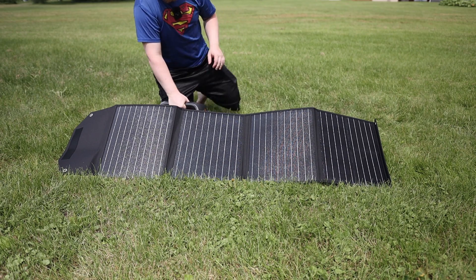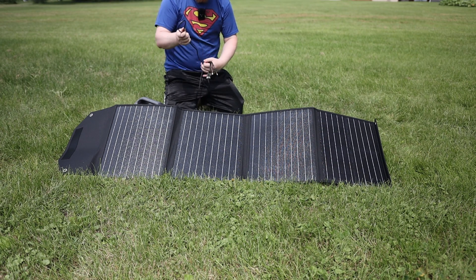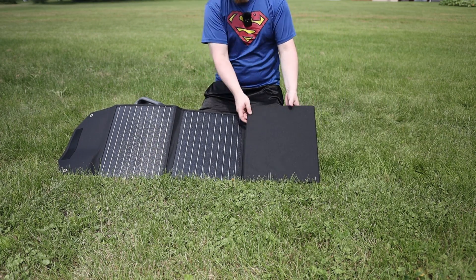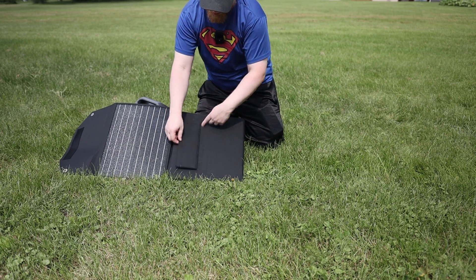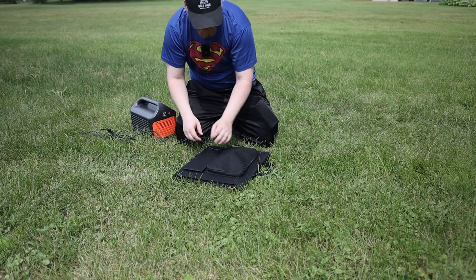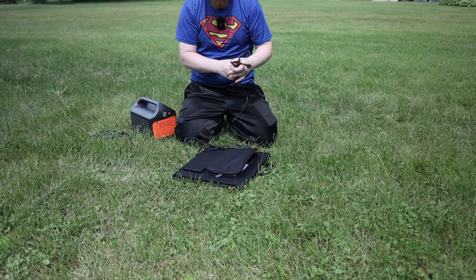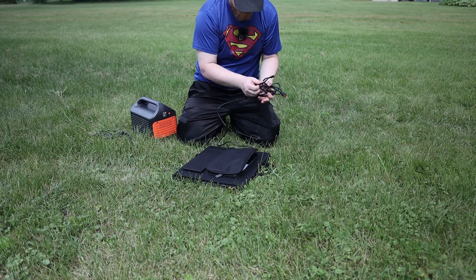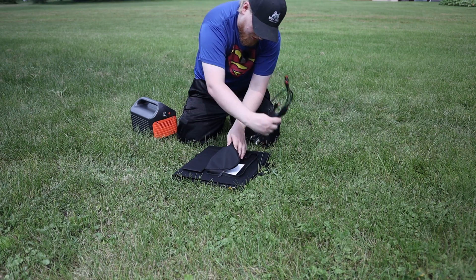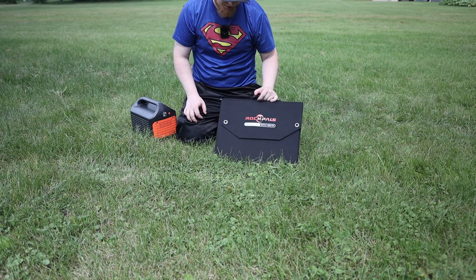Now let me show you how quick the teardown is. Unplugging from the Jackery, wrapping up the cord, setting it aside — using a finger to collapse the kickstand, Velcro it shut, flip it over, use a finger for the other kickstand, wrap up the cords, stuff them in the pouch. Not much to talk about — it's just done.